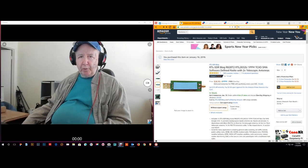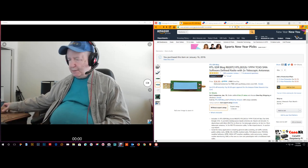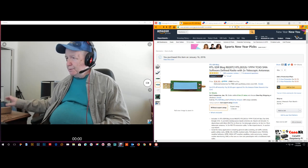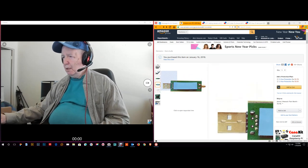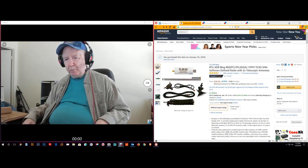Hello, Jim Howard here in Fort Worth, Texas. Today's date is January 18th of 2018. I ordered this from Amazon — software-defined radio.